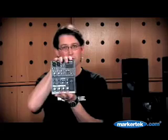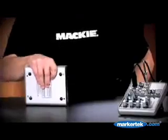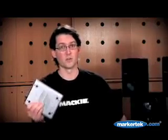With both the 402 and the 802, all of this performance is neatly packed into the most compact footprint and sleek profile possible. It's built like a tank, with a solid steel chassis for the ultimate in reliability and resilience. Just pick one up and compare it to the competition — you really can feel the difference.